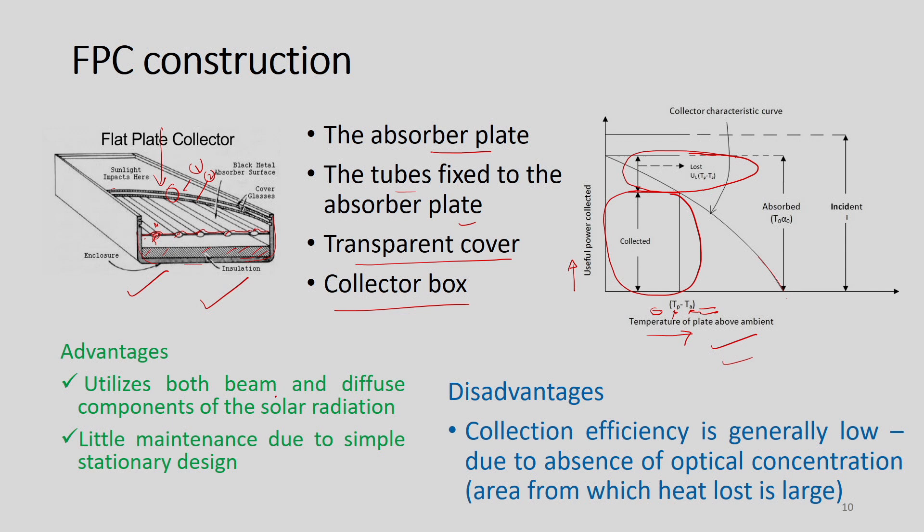Advantages already discussed: it utilizes both beam and diffuse components of solar radiation, and requires little maintenance due to its simple stationary design with no moving or mechanical parts. The primary disadvantages are that collection efficiency is generally low due to the absence of optical concentration, and the large area from which heat is lost means we cannot achieve high temperature applications from an FPC.